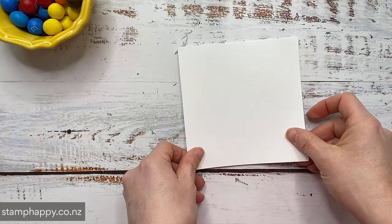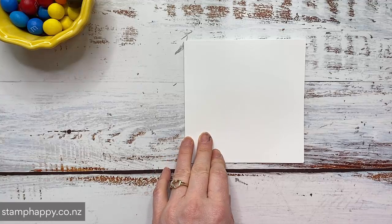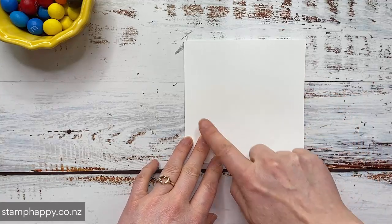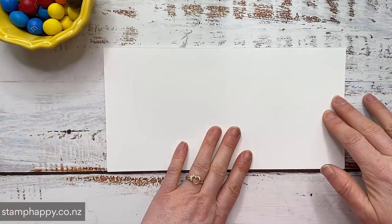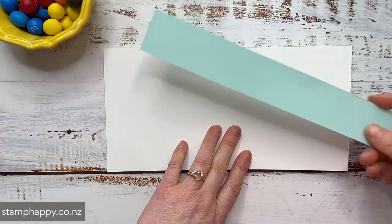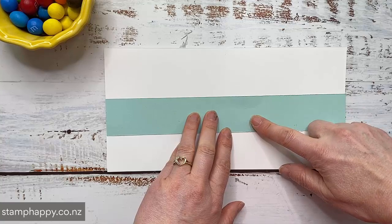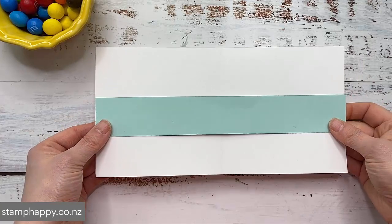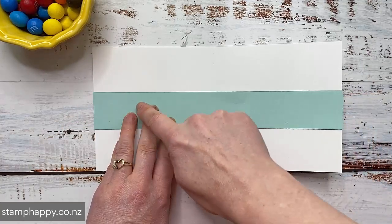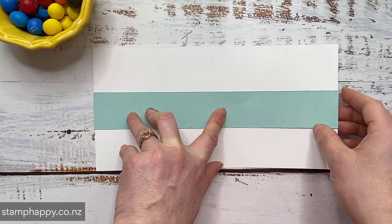But first let's make our card and I just want to show you the basics of how it goes together. So you need to create a card base and I have chosen to do a 5 by 5 inch square. So my card base is 5 by 10 inches and then you need to cut another piece, a strip that is somewhere between 1 and 2 inches and the same length as the length of your opened card. So in my case that would be 10 inches and I have done 1 and 3 quarter inches here.